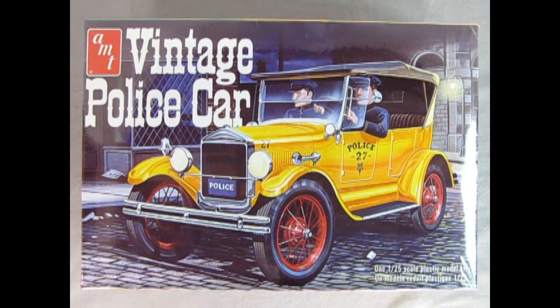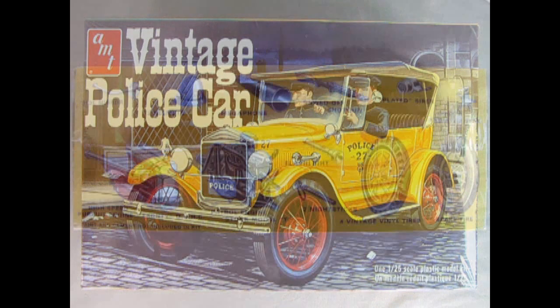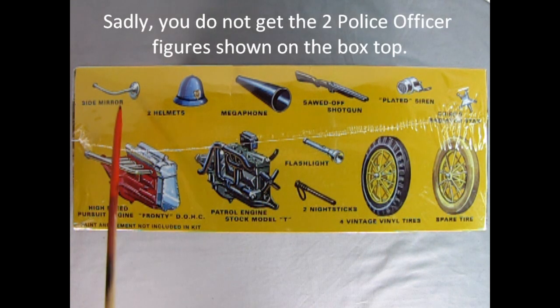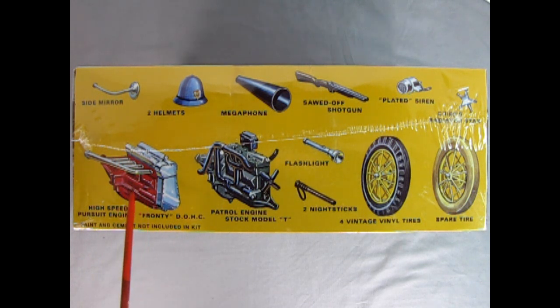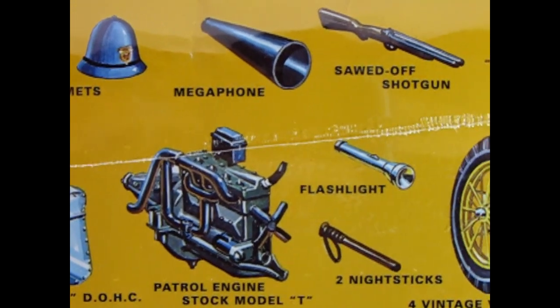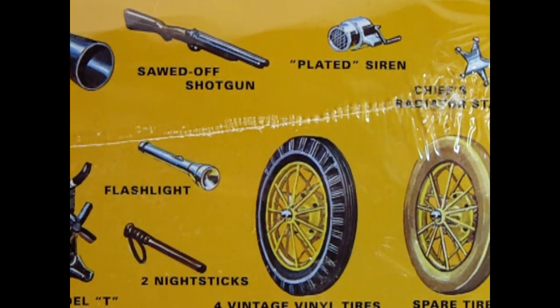Are you looking for a great model car to add to a 1920s Chicago downtown street scene? Check out this vintage police car by AMT — the 1927 Ford Model T kit, which includes all the bells, whistles, and sirens needed to build a vintage police car. This is a 1:25 scale model car kit. Features include the Chief's chrome-plated star, spare tire with cover, four vinyl vintage tires with spoked wheels, plated siren, sawed-off shotgun, a flashlight, two nightsticks, the original patrol version of the stock Model T engine, a megaphone, two police helmets, side mirror, and the high-speed pursuit engine — a Frontenac with dual overhead cams. Really fun for dioramas as well as to use on other model car kits.